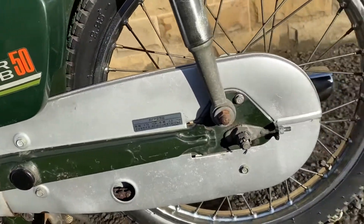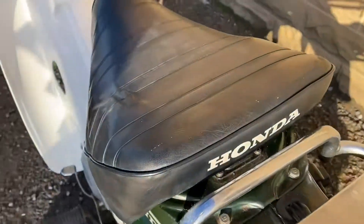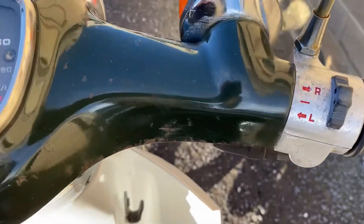The chain guard is looking good. Rear wheel is looking good. Coming over the top — it's got the Honda seat and a little bag hook. Top of the handlebars has a couple of spots of corrosion.